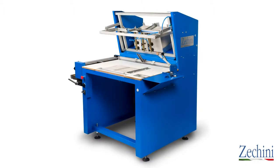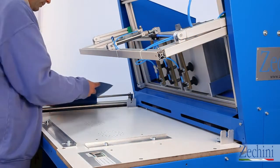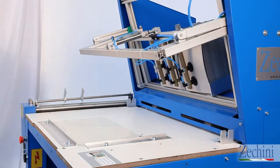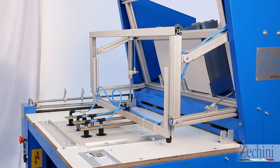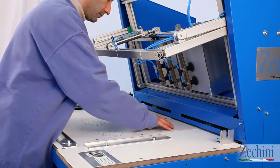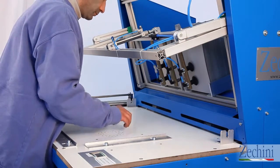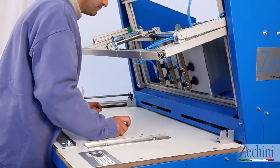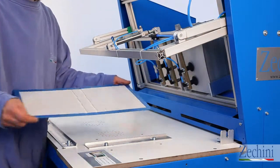The new case maker Robbie Jr. II represents the evolution of Robbie Jr., introducing technical advances that simplify the production of book covers. Zucchini has developed Robbie Jr. II with the needs of small book binders and printers in mind. It is a true all-in-one solution that integrates new accessories, allowing even people with little or no experience to operate the machine. Book cover production has never been so fast and easy — just turn the machine on and you're ready to go.